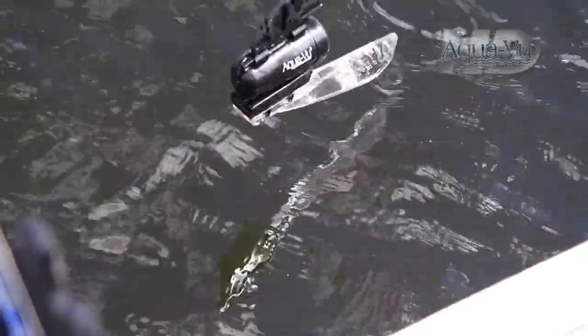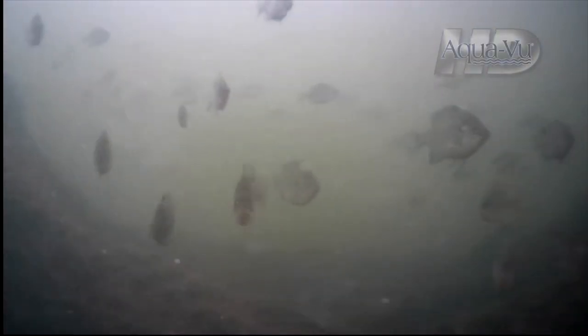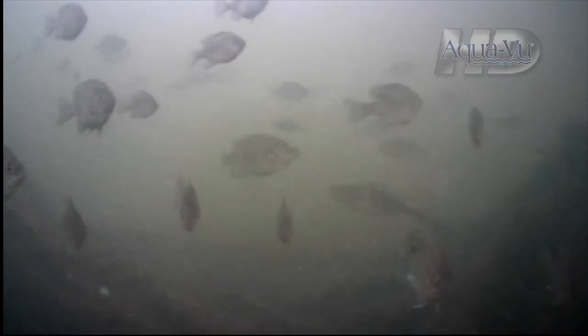Savvy anglers have also recognized the power of AquaView cameras for open water fishing — to identify objects detected by sonar, to monitor baits as they move through the water, or to find and study fish as they relate to cover or prey.